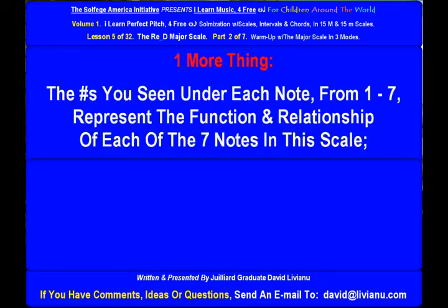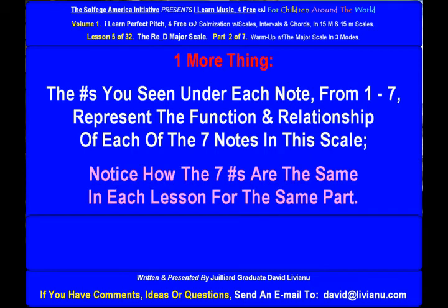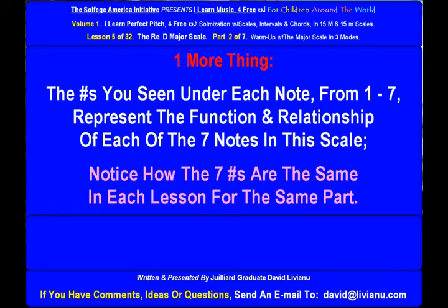One more thing. The numbers you see under each note, from one to seven, represent the function and relationship of each of the seven notes in this scale. Notice how the seven numbers are the same in each lesson for the same part. You should sing only with do-re-mi or with A-B-C, and not with the numbers.